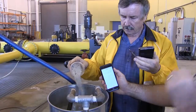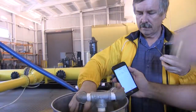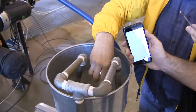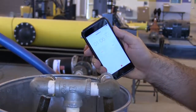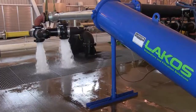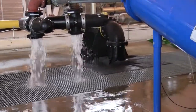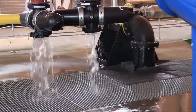Once the system is clear, the solids are slowly introduced into the inlet of the separator. After all the sample solids are introduced, the system runs for another minute to ensure that all the solids reach the separator. Then the system is shut down and drained of water.